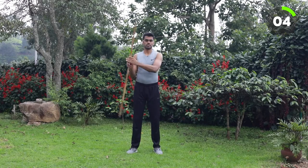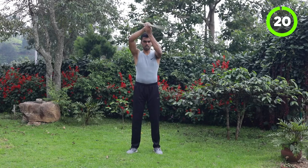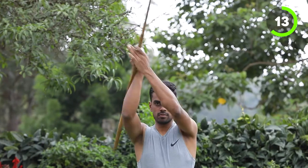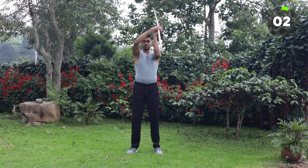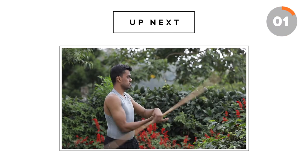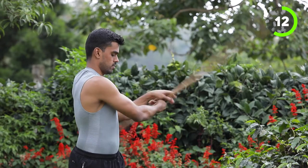10 more seconds. Next we are going to do overhead. Keep moving. Focus on each and every rotation — if you focus on each and every rotation, you will get this technique really well. 5 seconds rest. Back to left hand, left side. Hold it backwards, keep moving.